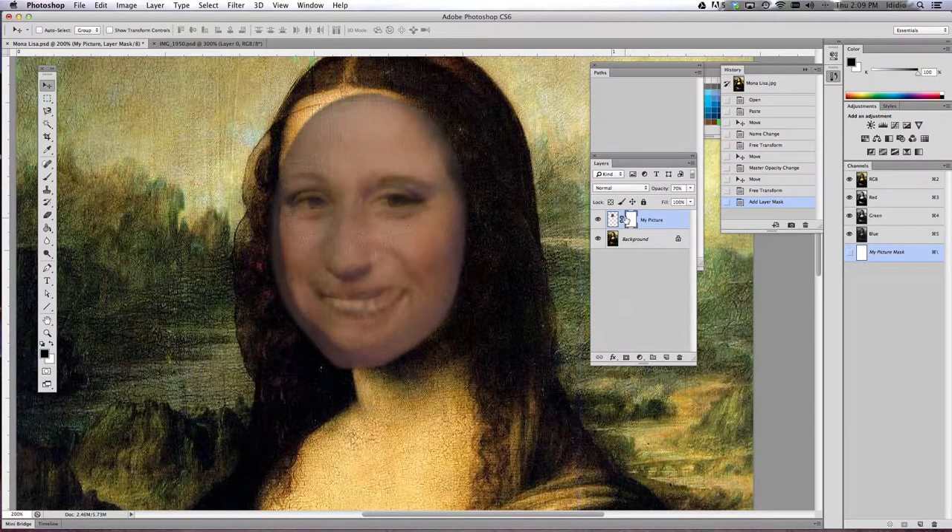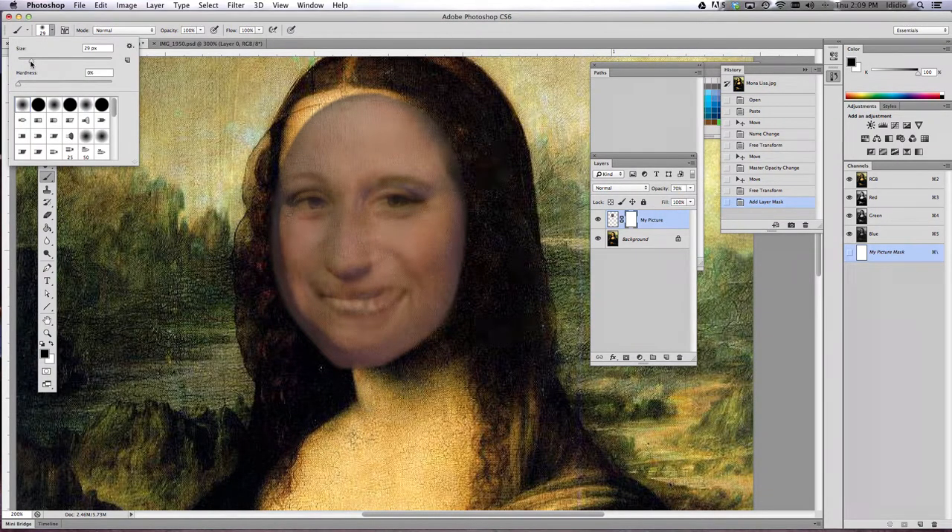Single click that and this little white square rectangle should show up to the right of your image — that's where the mask is going to live. We're going to use our paintbrush tool and black paint to take away or hide the portions of your face that we don't need to see.